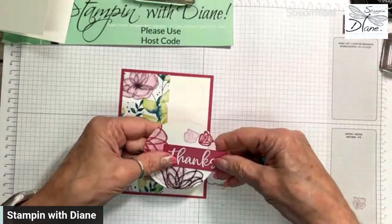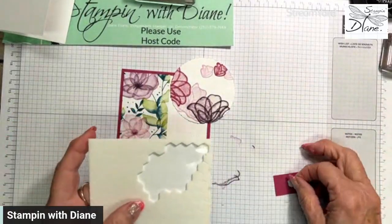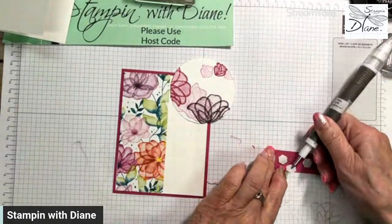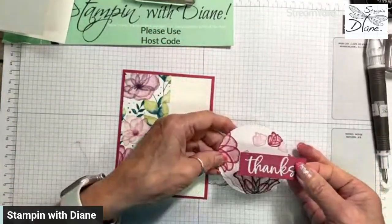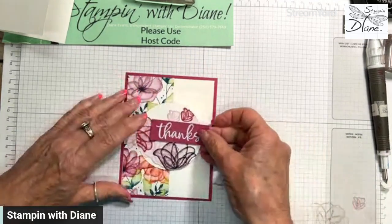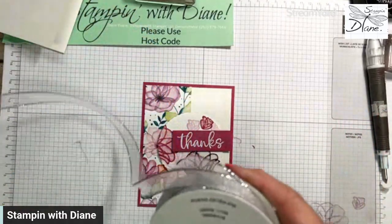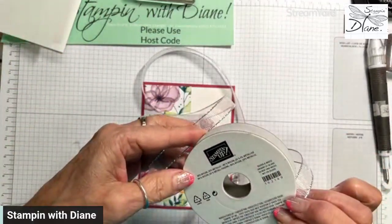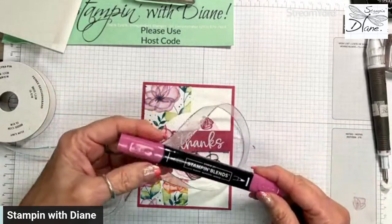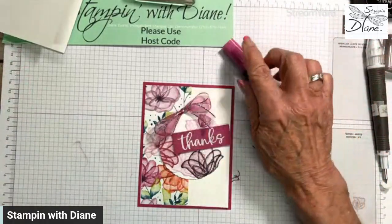This is going to pop off, so I'm going to put some dimensionals on there. We need to have ribbon — this is a white and silver sheer ribbon called Silver and White Sheer Ribbon. This is great ribbon because you can color it with your Stamping Blends. I went ahead and stamped some with the light blend first, and then just tied it in a bow, and that's going to go on here.